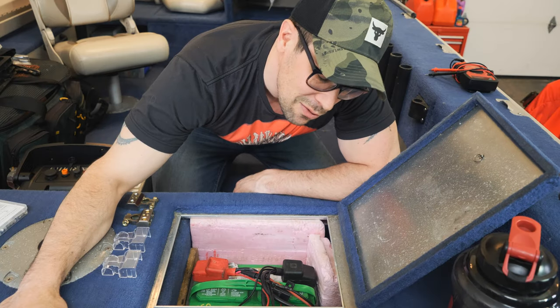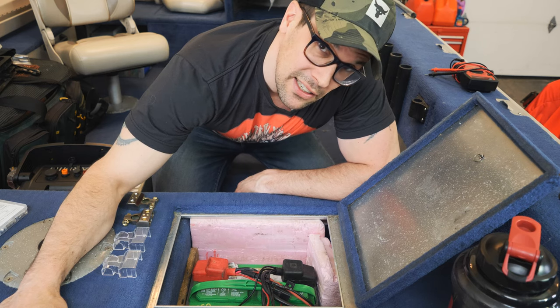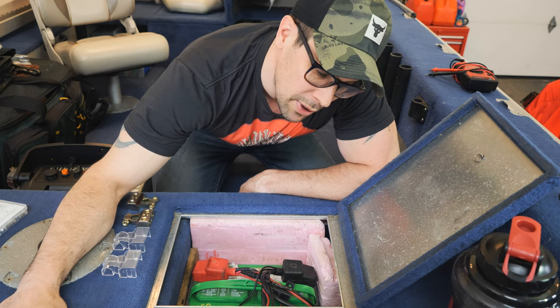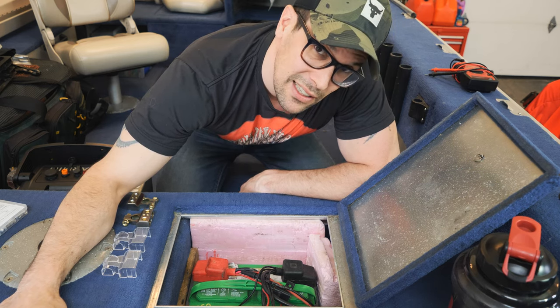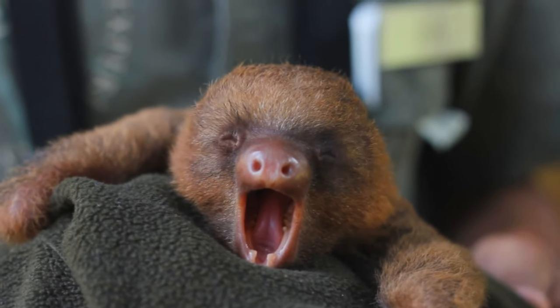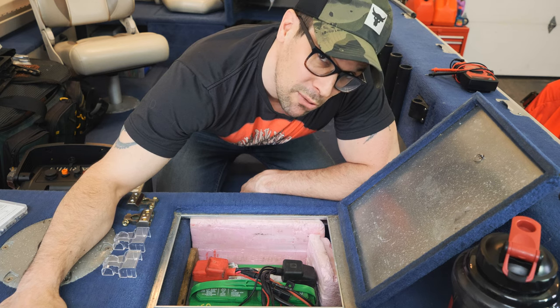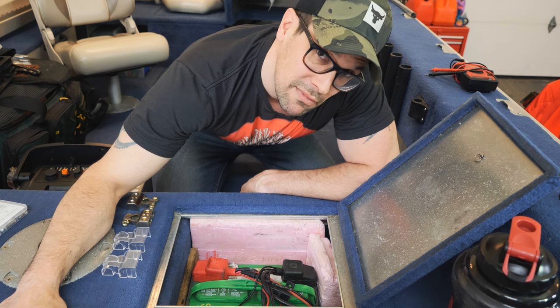Hey, what's up guys? Welcome to another episode. Today we're going to talk about something that is super important for your boat but often ignored because, let's be honest, it's a little boring. But I think I may have found the perfect battery terminal connector for my boat. Let's check it out.